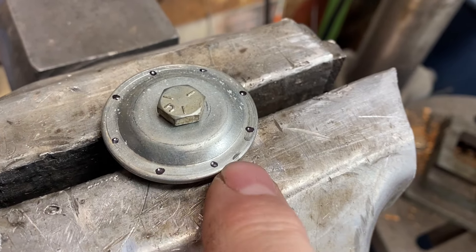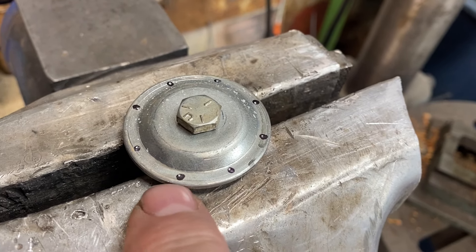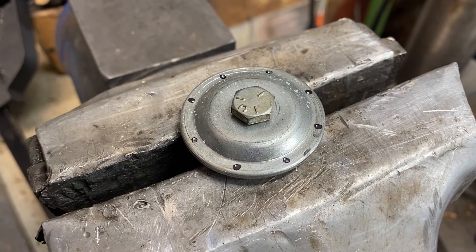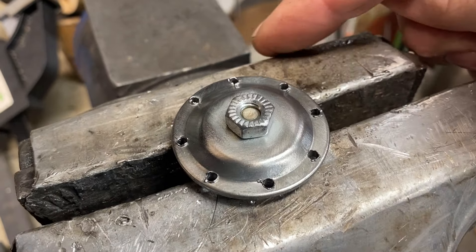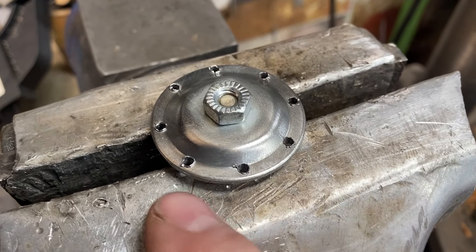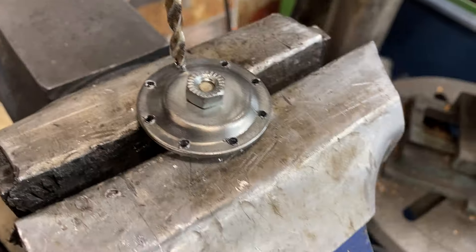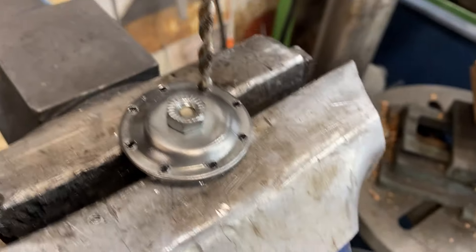I marked out eight little dots and I'm going to put center punches in those and drill little holes for some small nut and bolt assemblies. Holes are all drilled, but you can see there's a little bit of flashing or a burr on the bottom side. I don't have a small deburring tool that will fit in there, so I'm going to use a slightly oversized drill bit and give it a quick buzz — that knocks off all the flashing.